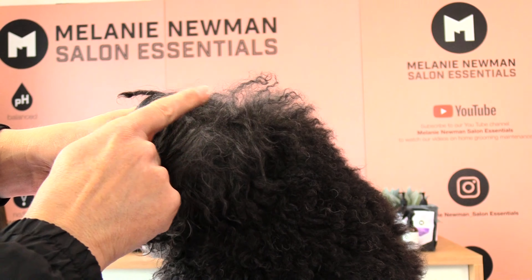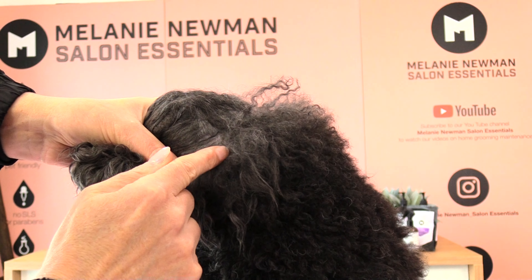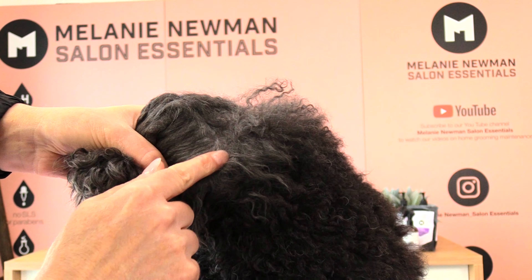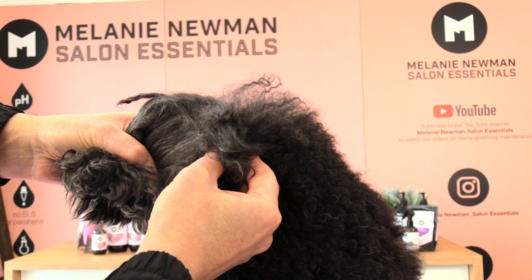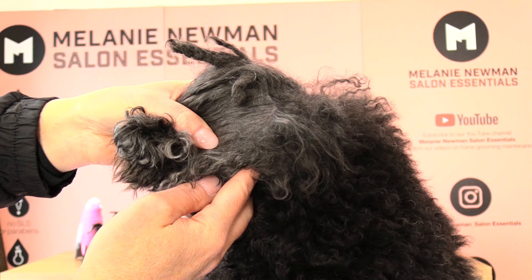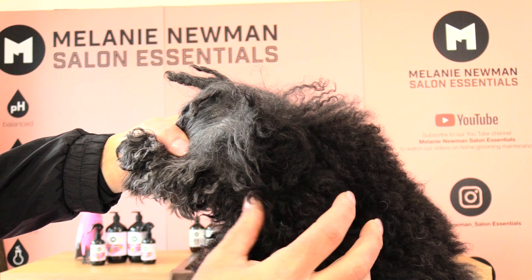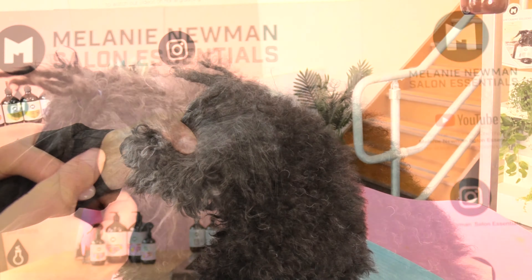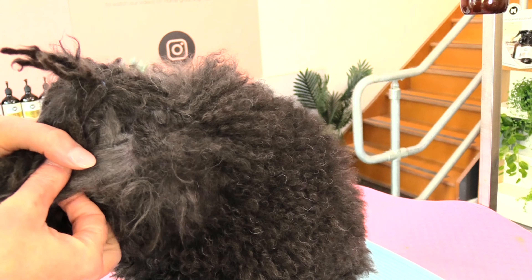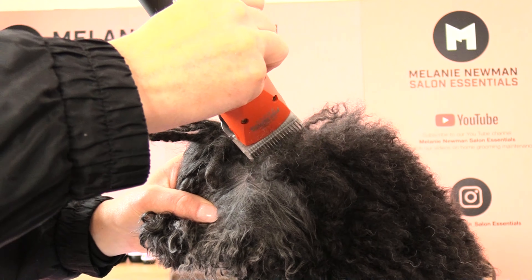The skin behind her ear needs to be pulled nice and tight so there's no loose skin when I clip this area. I'm moving her ear forward so the skin is nice and firm — we don't want to cut the skin since it's quite matted. I'm also moving her head to the side to pull the neck area tight as well. I'm holding her ear with my thumb and securing her head in the palm of my hand.